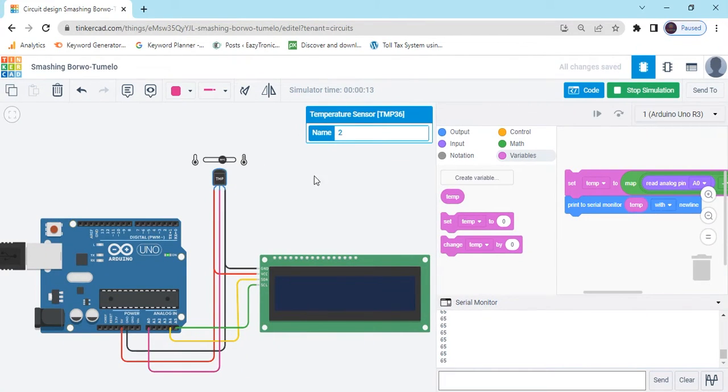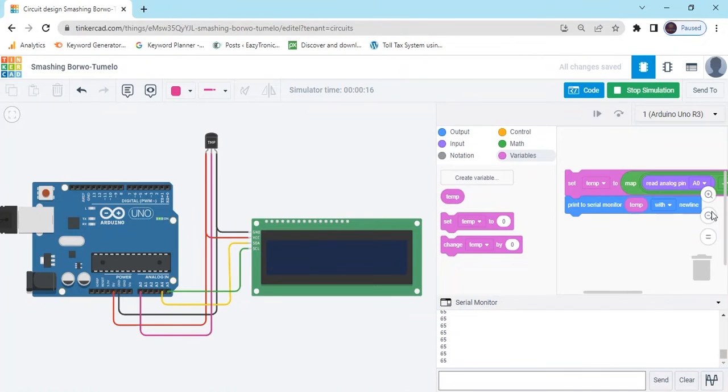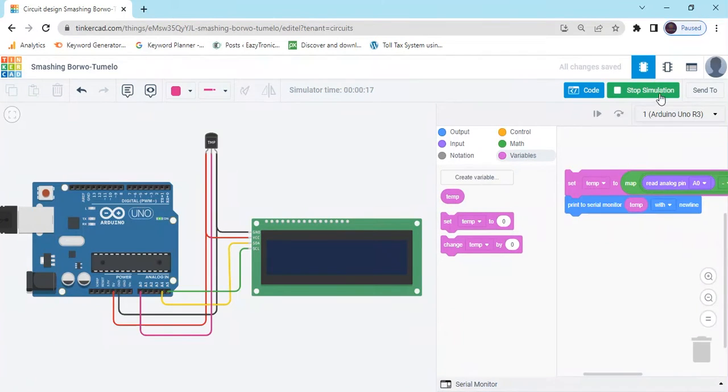Maximum value 120 and minimum value minus 20. Now the value will be printed on LCD. Go to the LCD block, stop simulate, and now open the LCD block.